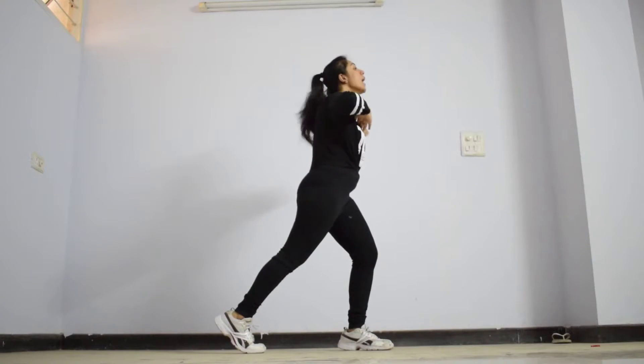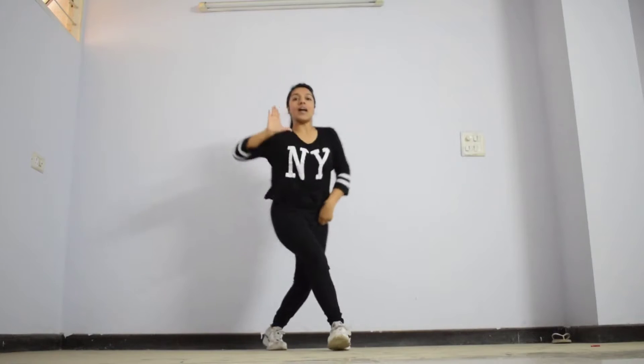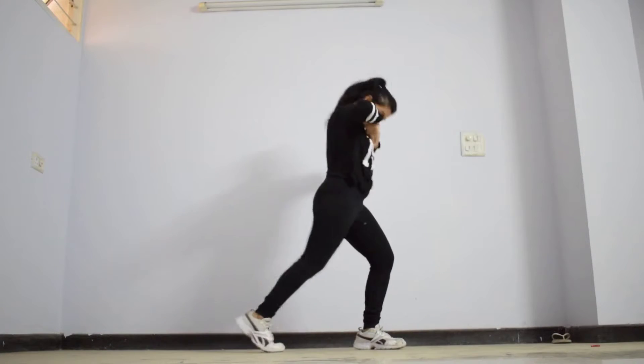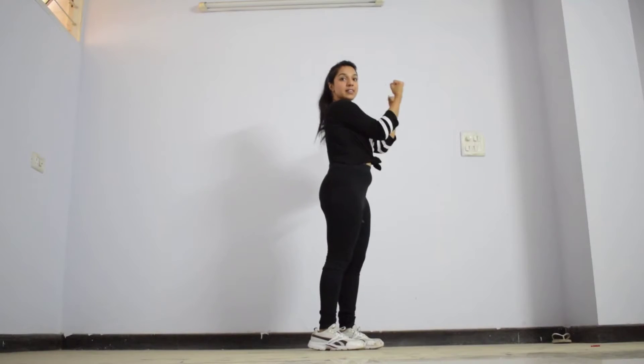Then you look up, then there's a drag action. Let's do the whole thing together once again: you go 1, 2, 3, 4, up, drag. So we ended in this position.